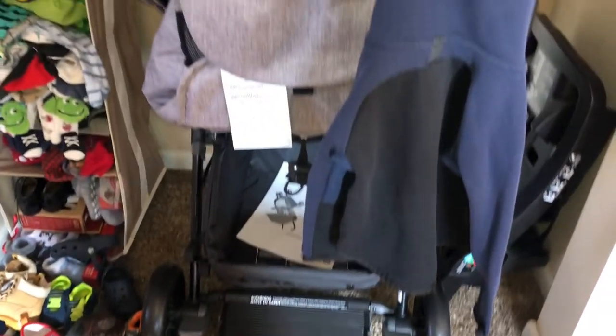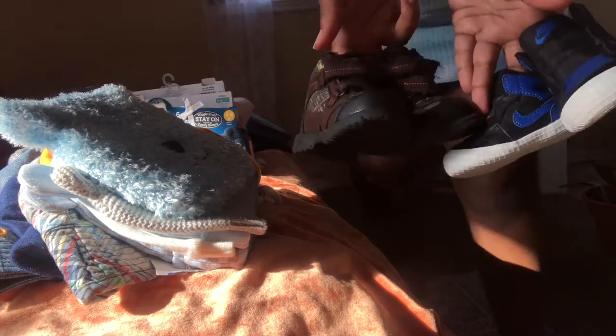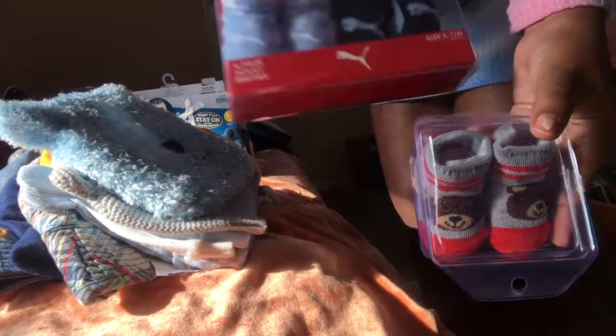Oh, and we also have the car seat and the car seat basin stroller. So I started by clearing the shelf. I took the hats down and we have socks, some mitts, a bunch of bibs, and shoes — more shoes, and more shoes.